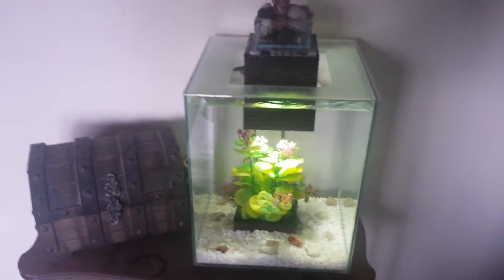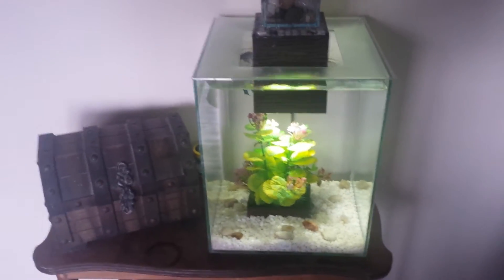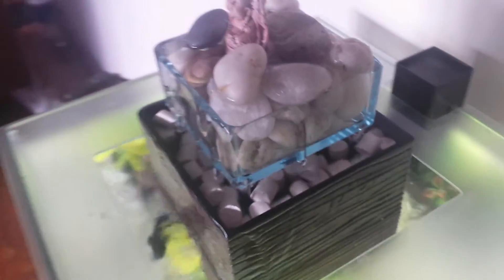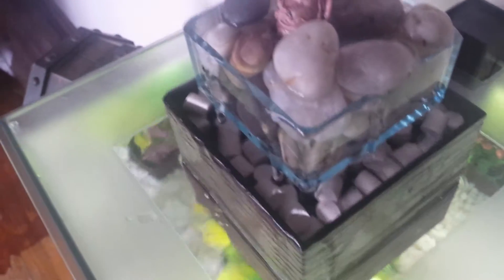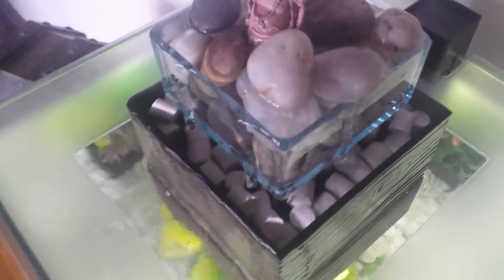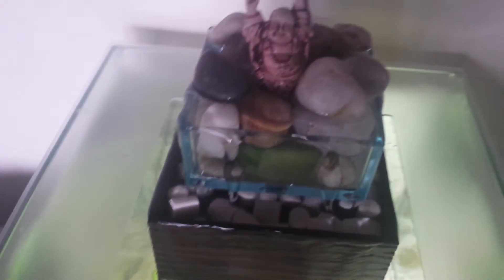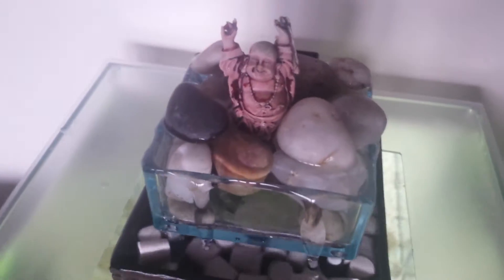If you've watched any of my other videos, you'll know I change everything all the time. But for right now, if you look in the bottom where the filter is underneath the top piece, there's Fluval biomax in there — the smaller ones. I love that stuff. I already had some from my Fluval canister filter and took a couple out to seed the bacteria. I also had some Fluval bacteria stuff.